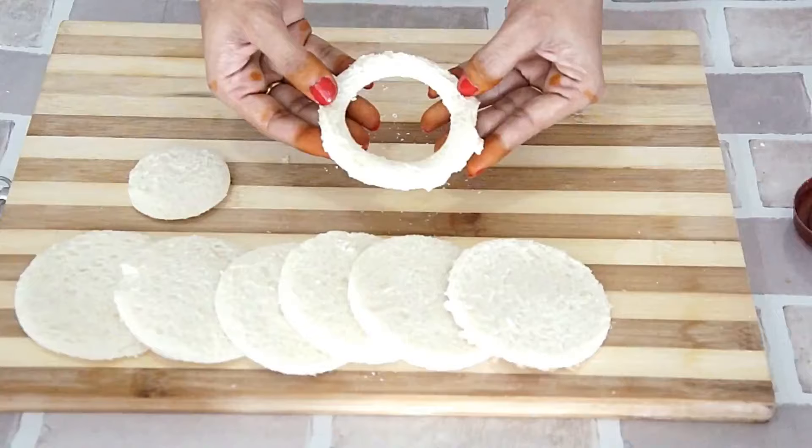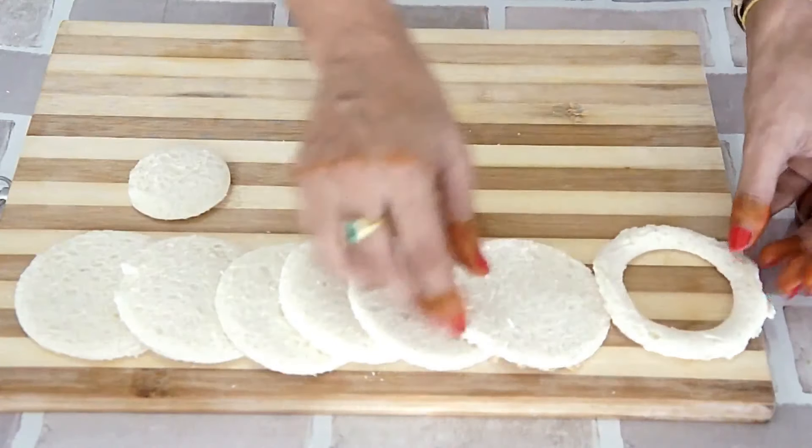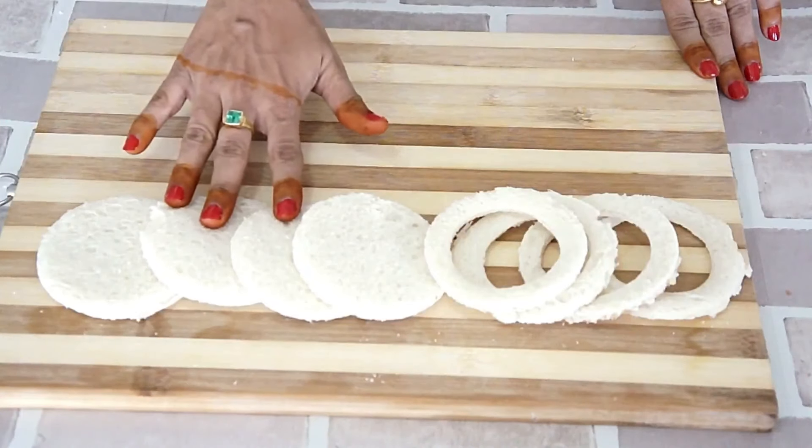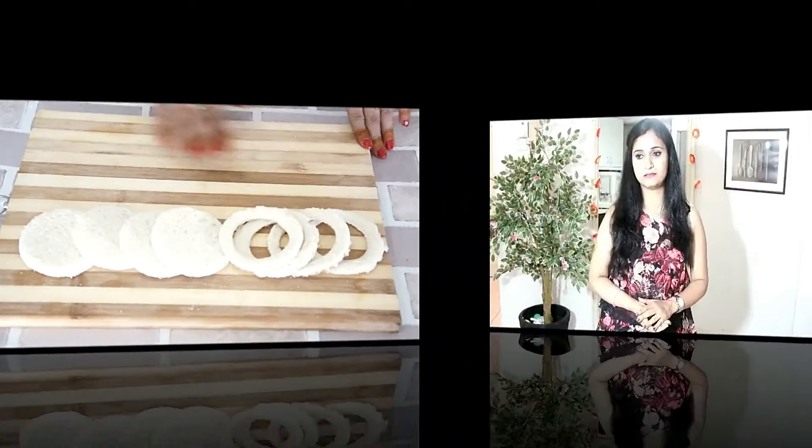Here we have a ring. Let's make a few rings. So here we have our four circles and four rings. You can use the remaining bread pieces in making bread pudding or bread crumbs.